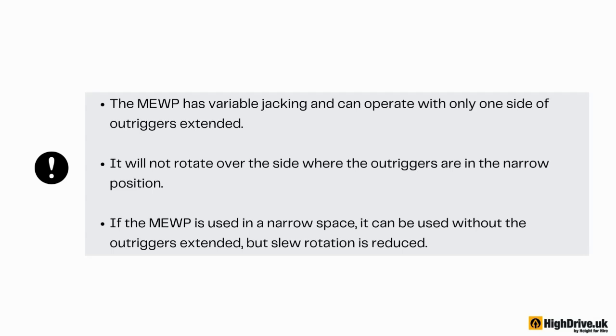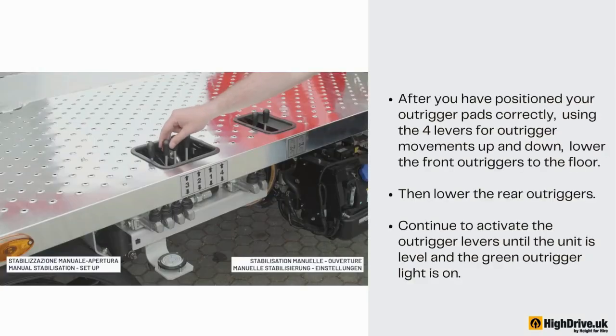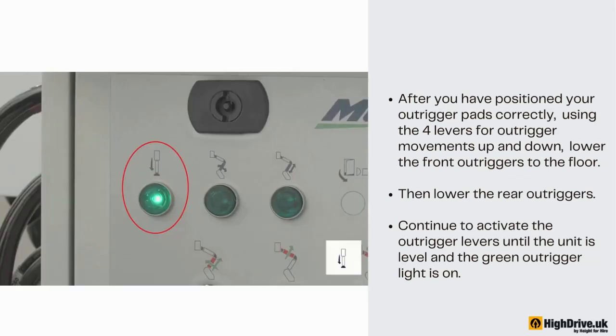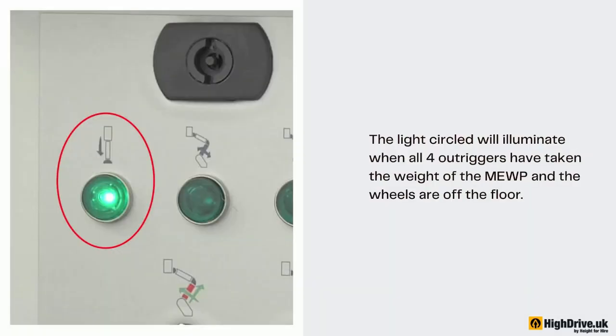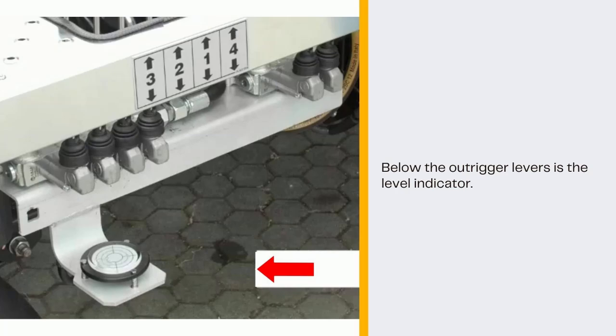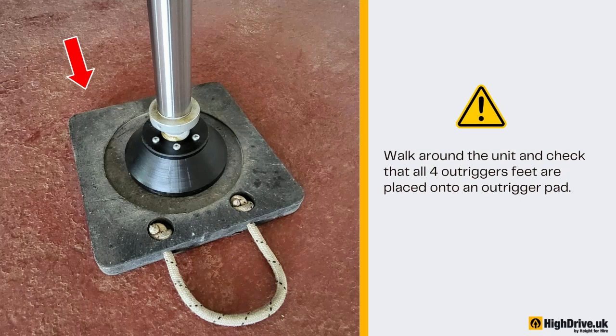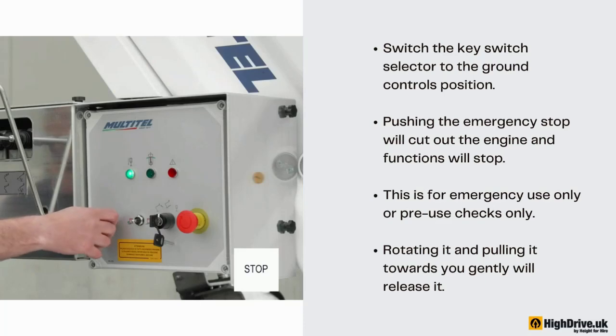If the MEWP is used in a narrow space, it can be used without the outriggers extended, but slew rotation is reduced. After you have positioned your outrigger pads correctly, using the four levers for outrigger movements up and down, lower the front outriggers to the floor, then lower the rear outriggers. Continue to activate the outrigger levers until the unit is level and the green outrigger light is on. The light will illuminate when all four outriggers have taken the weight of the MEWP and the wheels are off the floor. Below the outrigger levers is the level indicator. Walk around the unit and check that all four outrigger feet are placed onto an outrigger pad. Switch the key switch selector to the ground controls position.